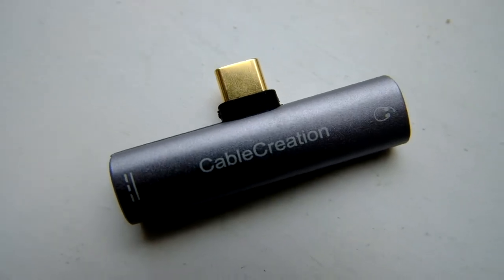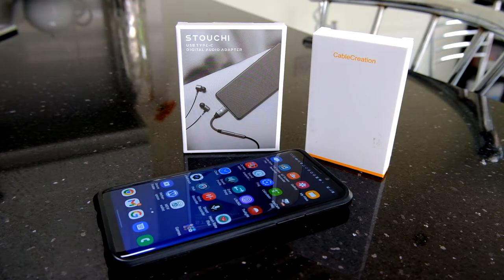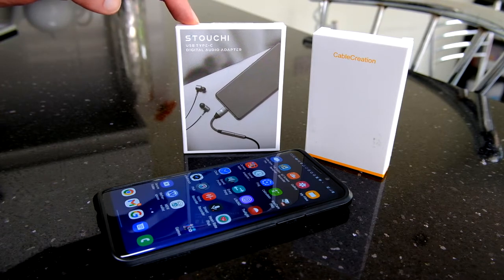It should also do mic, but do check your adapter to see if that's compatible. I reached out to a few companies and a couple of them got back to me — I'm very grateful for them sending adapters to try out. In this video I'm going to look at the Stouchy adapter, and I'll do another video with Cable Creation and maybe a follow-up comparing the two.